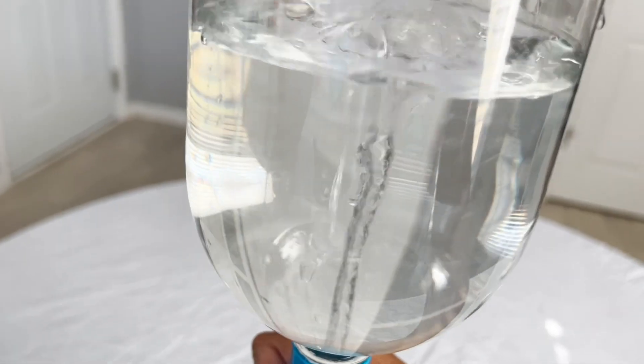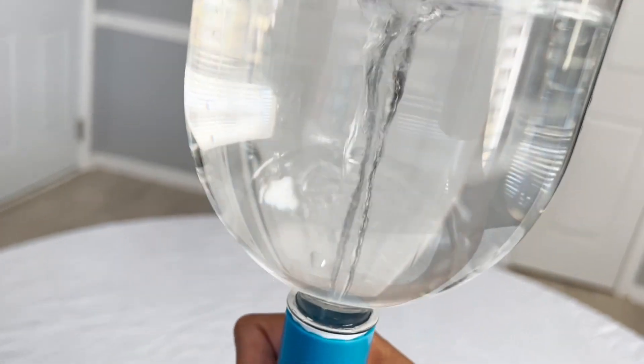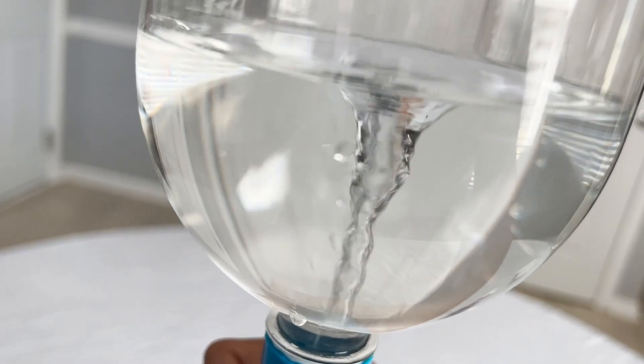Now we wait. There it is — whoa, awesome. It's the vortex. That's similar to how a tornado is formed — a funnel.